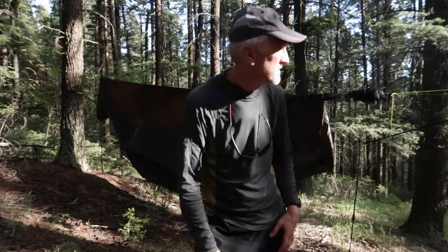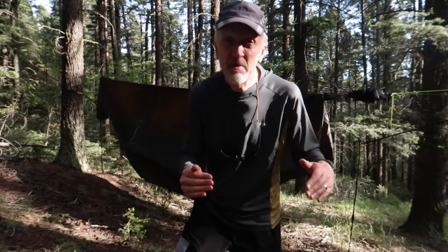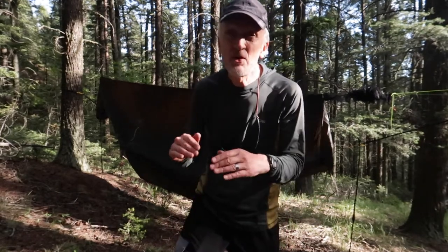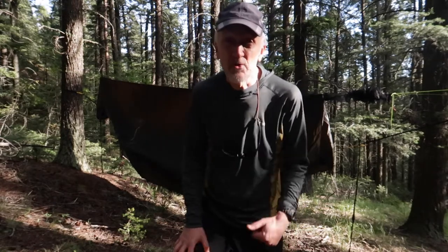That's the beauty of a snake skin — see how simple that was to deploy. I have my ridgeline set up inside my tarp so that the tarp lays over on top of it. Some people put it over the top of the tarp — either way works, but I prefer this way.